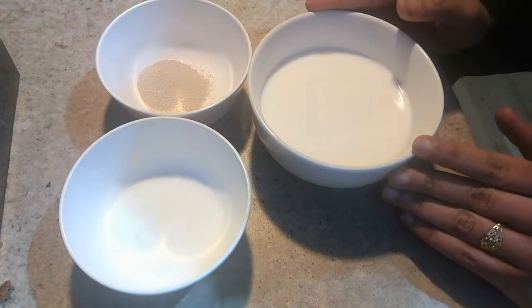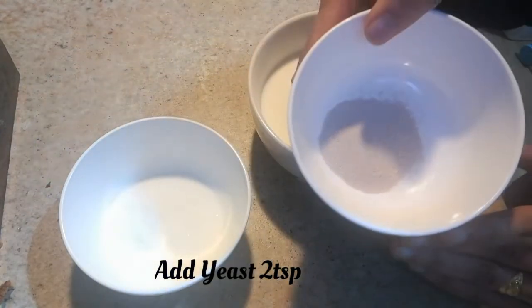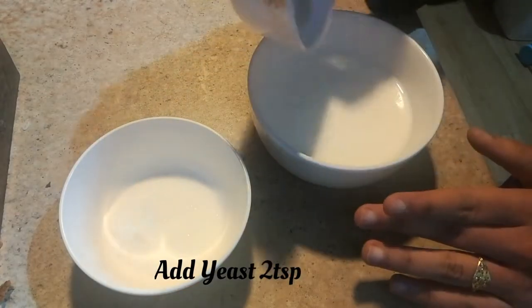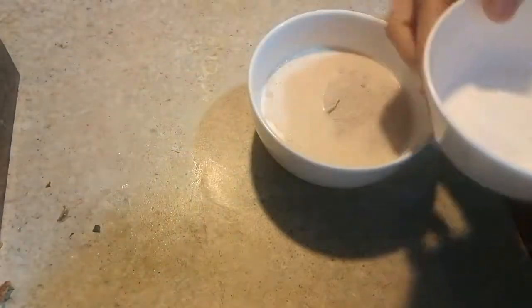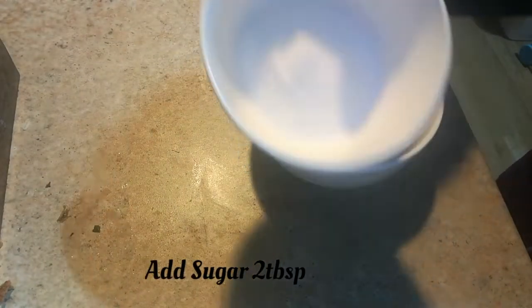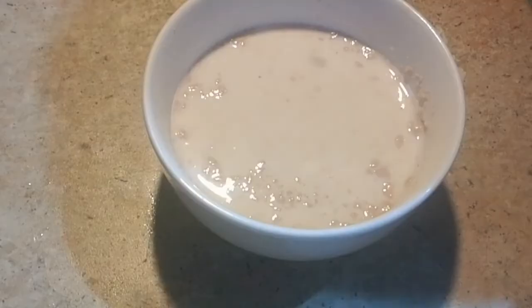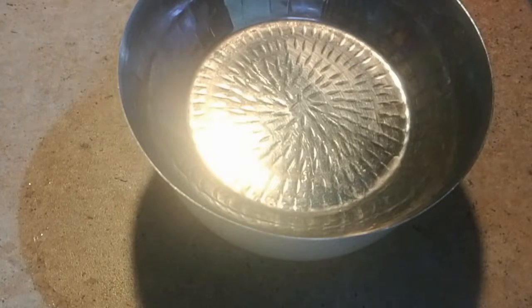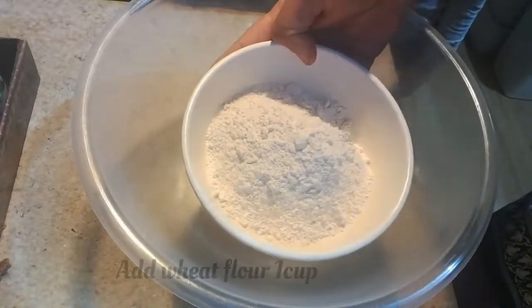I'm going to add two teaspoons of yeast to activate it, along with two tablespoons of sugar, and mix it without any lumps. Now rest aside for around 10 minutes for the yeast to get activated.